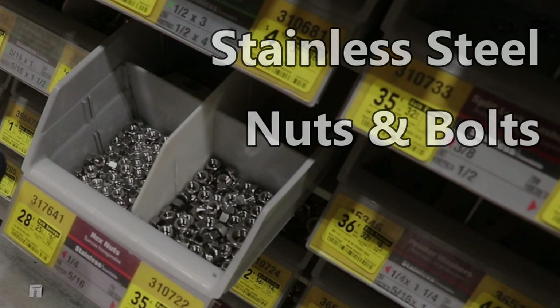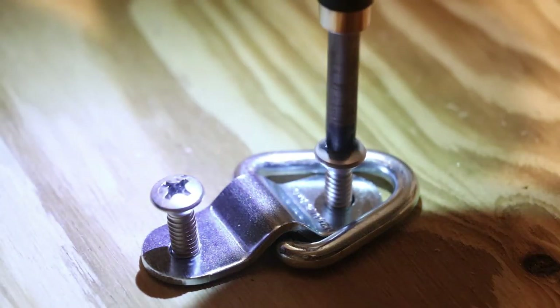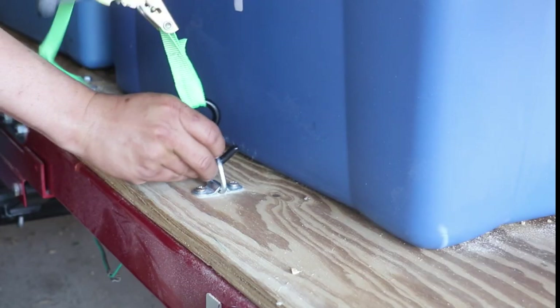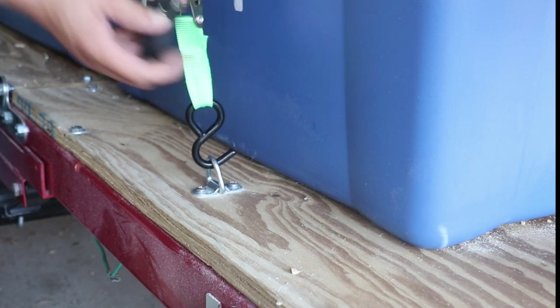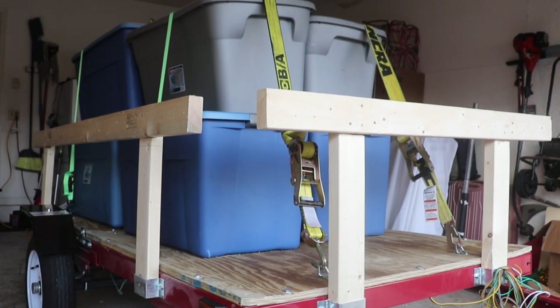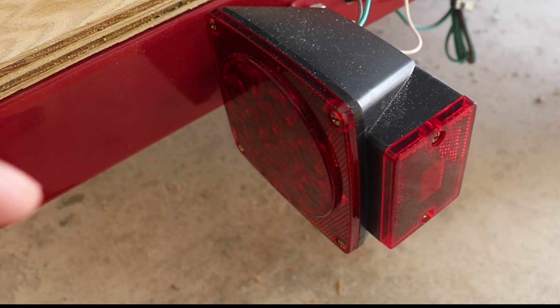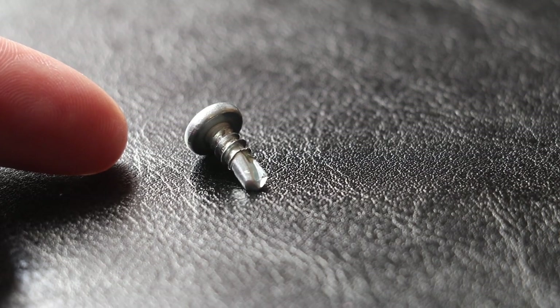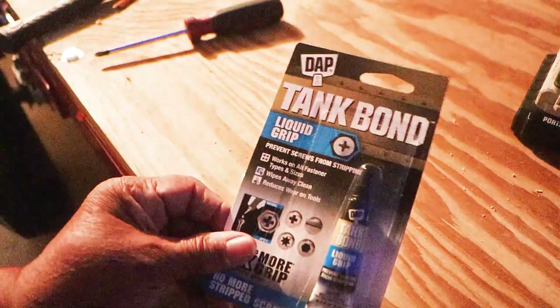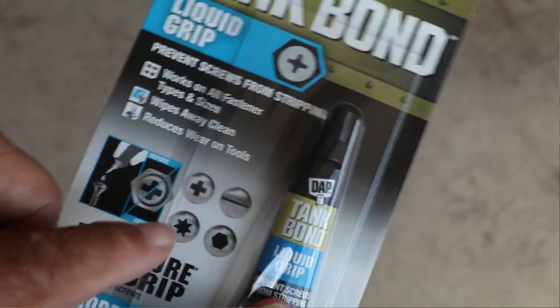Weather is a concern, so we're going to use stainless steel nuts and bolts to secure the deck to the frame of our utility trailer. I'm also going to customize the deck by using latches, which will help me secure cargo when it comes time to tie it down. I have a tail light assembly to attach to the frame, and I'll be using self-tapping screws — this is where the Tank Bond Liquid Grip is really going to come in handy because it will prevent me from camming out and stripping the head of those screws.